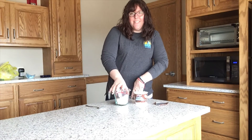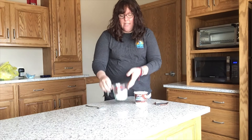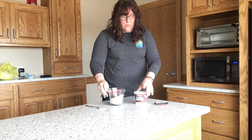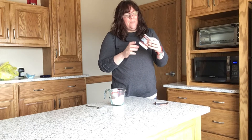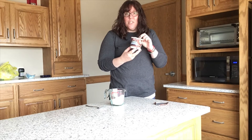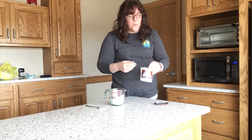In your kit, or maybe you're using supplies that you have here at home, you need one cup of marshmallows and a cup and a half of cereal. I'm using Cocoa Krispies because I love chocolate. Maybe you got Rice Krispies, maybe you got Froot Loops — it doesn't really matter. You can use whatever kind of cereal you want.